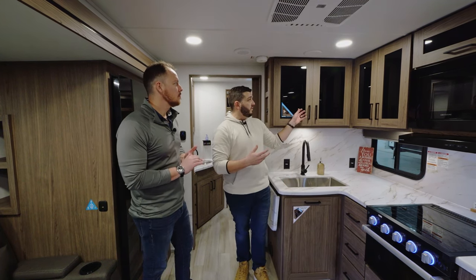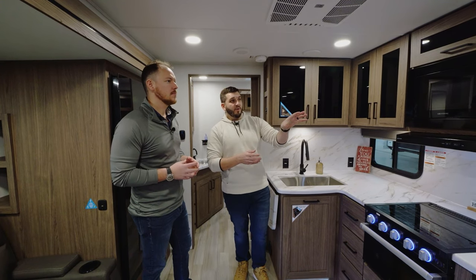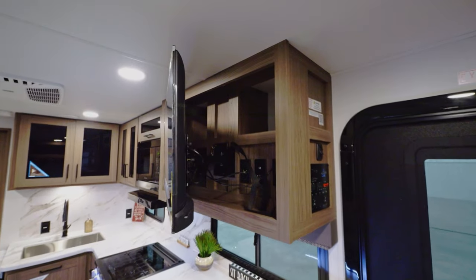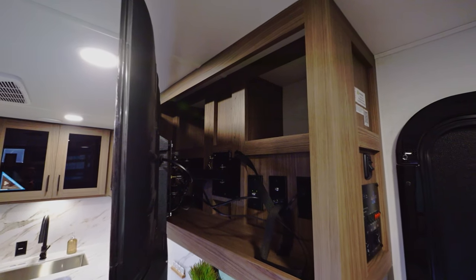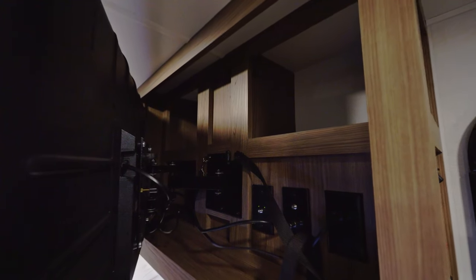You've got tons of storage up here, soft-close cabinets. This is not glass, it's plexi. And I see that you guys have even more hidden storage behind that TV. What we didn't want to do is have the television countersunk closer to the sidewall. Bringing it out does two things: it improves the flow of the floor plan, but being able to have that hidden storage back there is just another thing we do to maximize whatever else you need to put back there.